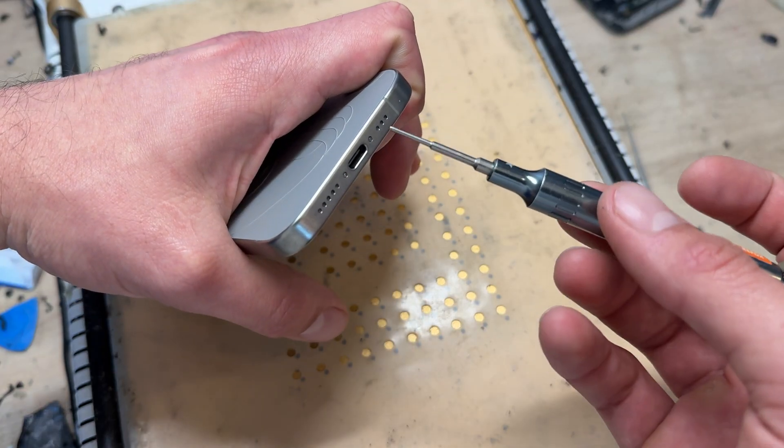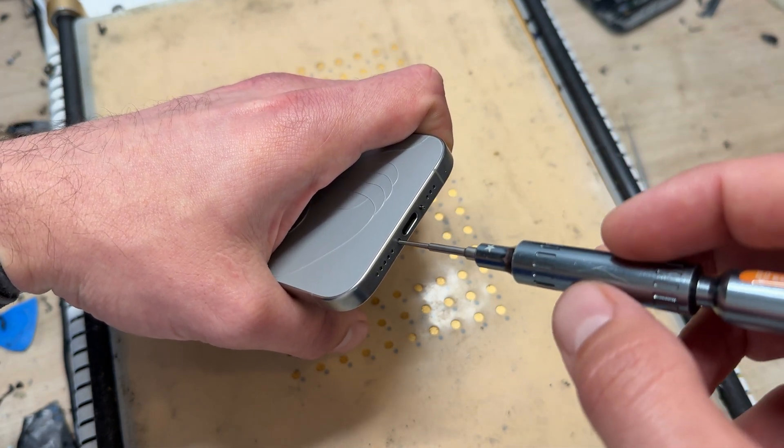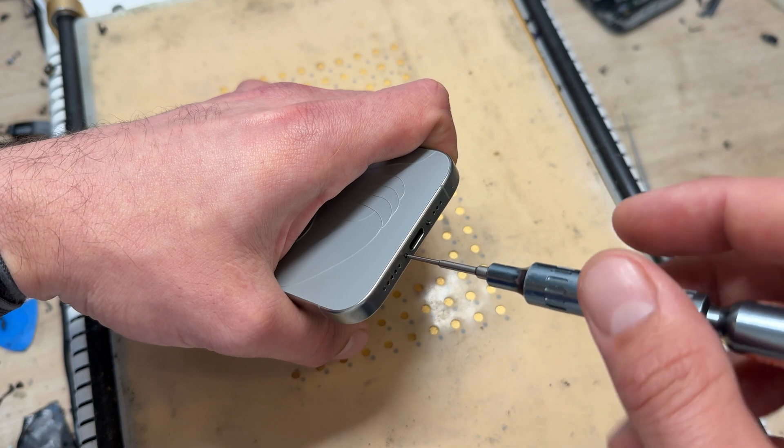On the bottom of the phone there are two pentalobe screws. Go ahead and remove both of those and store them safely for reinstallation later.